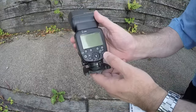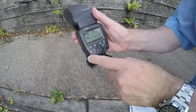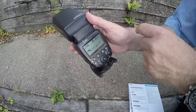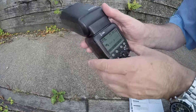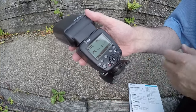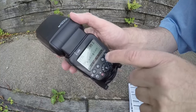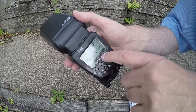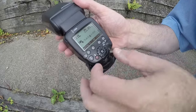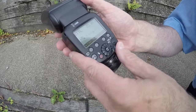One of the things I like about this flash is that it's fairly simple to use. You've got a mode button and a custom function button. At the moment it's set to automatic zoom, but you can also set manual zoom — so you can zoom the head in to, say, 85mm, which gives you a hotspot, handy for darkening the background. You've got exposure compensation, flash exposure bracketing, and sync options. To adjust, you press a button and rotate the wheel.